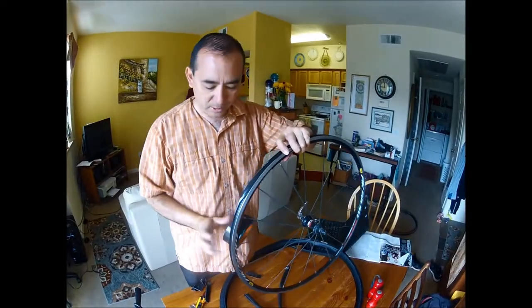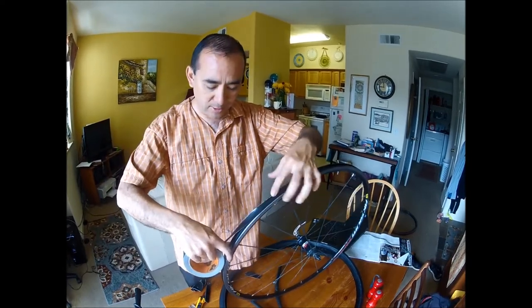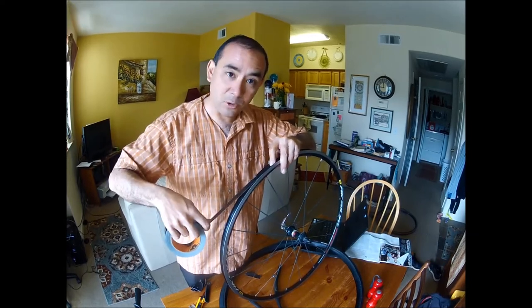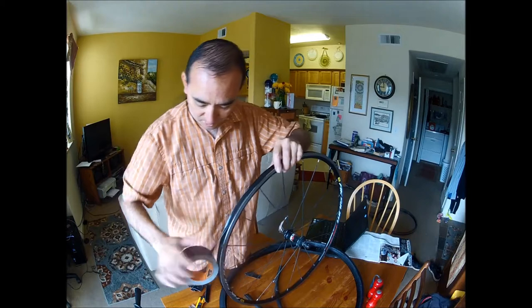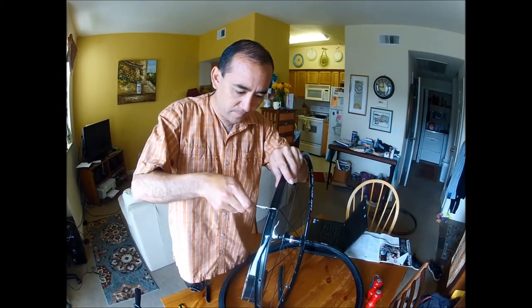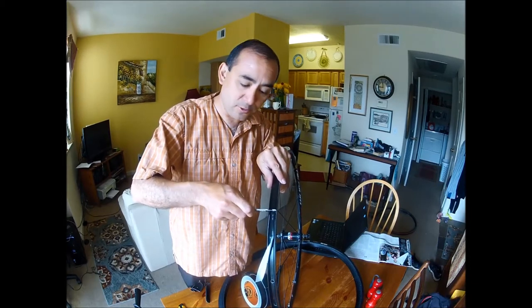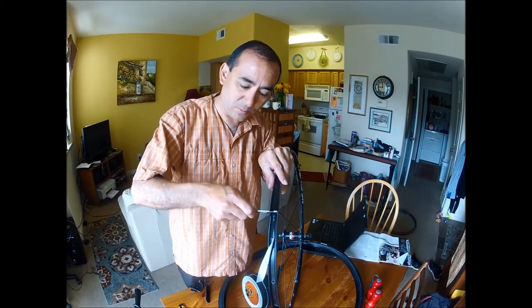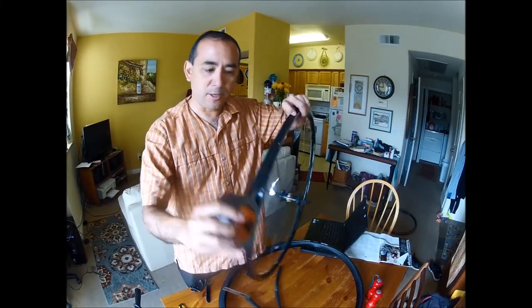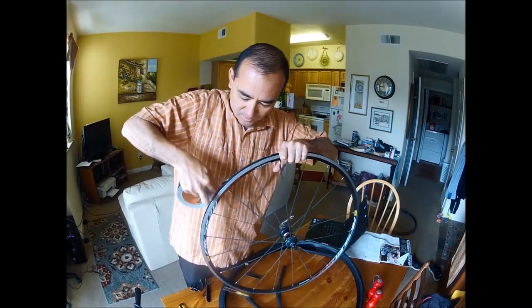The instructions on pinkbike.com say to measure the rim from the outside to the outside, but it turns out for a road rim that makes the tape too wide, so I'm using the inside rim measurement — which on this wheel measures to 16 millimeters. I measured the tape to that width, cut a nick in it, and now I'm taping it up.